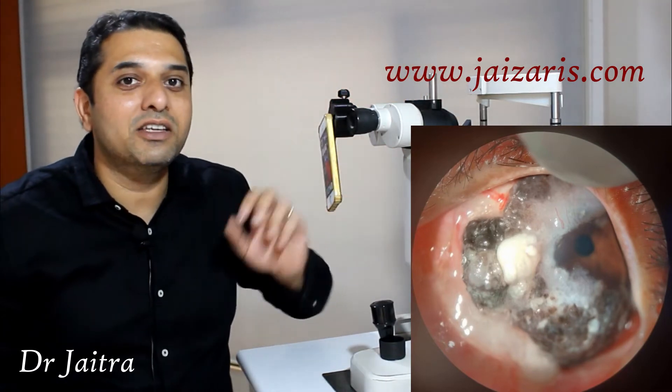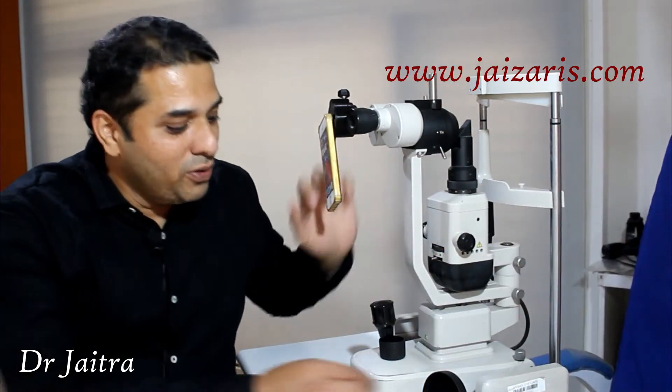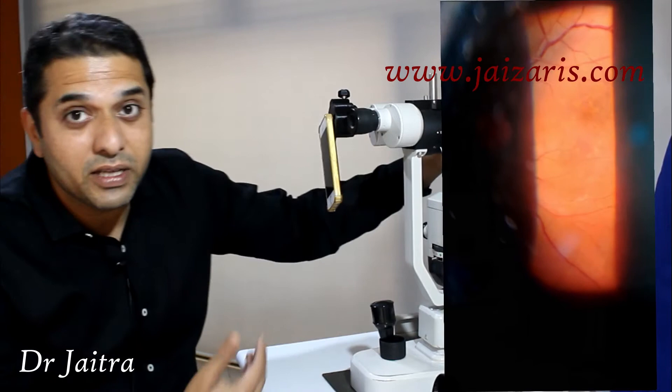The cornea specialist, you can take very high quality images which can be published in journals. And using a 90-diopter lens on one hand and stretching back, you can take retina images.